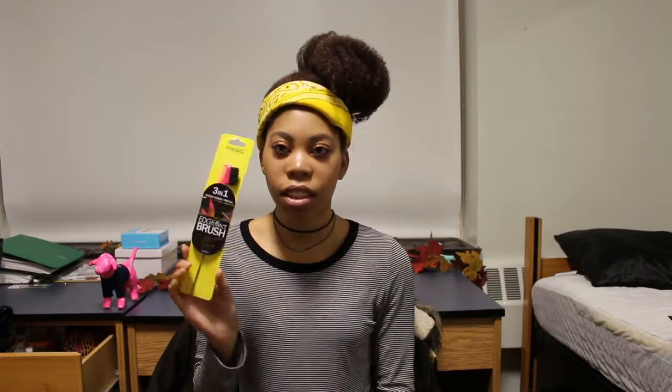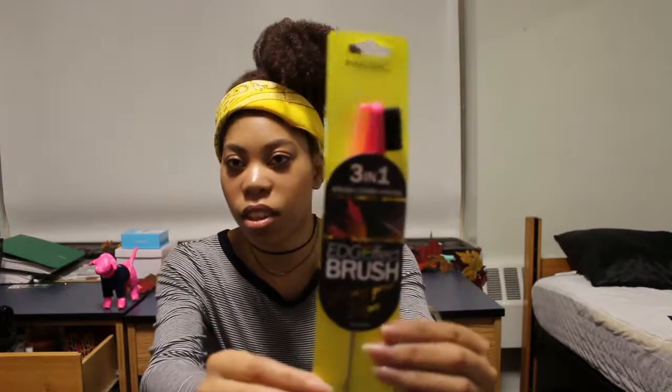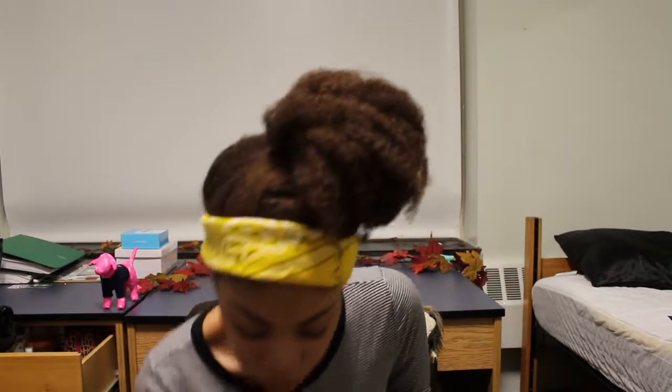I also got this brush — the Edge Effect brush. It's three-in-one: brush, comb, and pintail. So it has the comb part, then the brush, and then the pintail down there. I just wanted to have this to do my edges with, because normally I would use a toothbrush or an eyebrow spoolie, but I always lose those, so now I just have this.